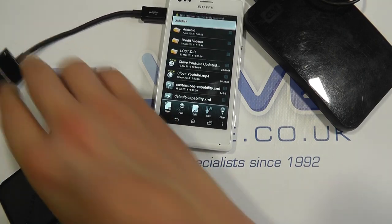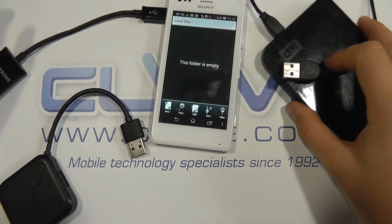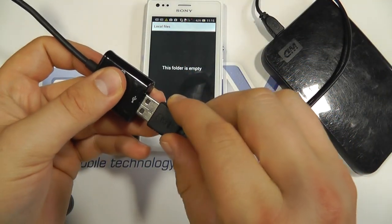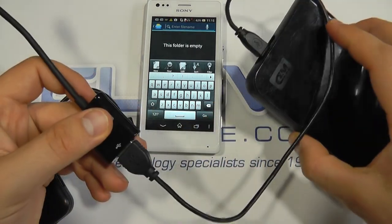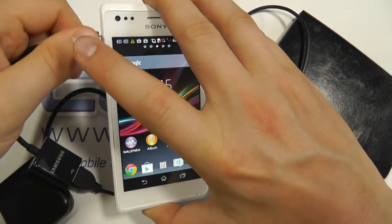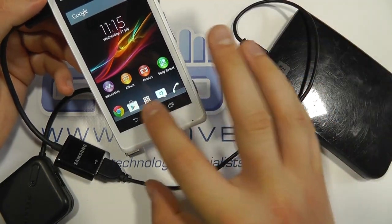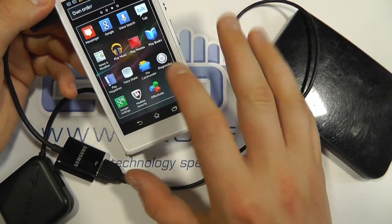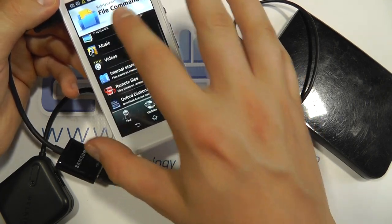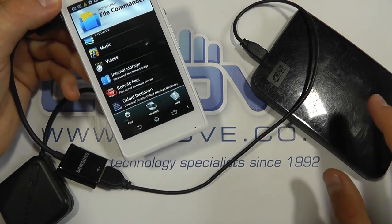Now because it has USB connectivity, one would think you can connect up things like USB hard drives. So we've got a USB Western Digital hard drive here. In principle you should be able to do it, but hard drives have different power requirements. If we connect it to the Xperia M, we don't get any spinning from the drive — there's a little light on the back to indicate it's got power, but it's not enough. Going into File Commander, we're not seeing a USB drive, because the M cannot provide enough power to the hard drive to make it spin or appear. So there are some limitations.